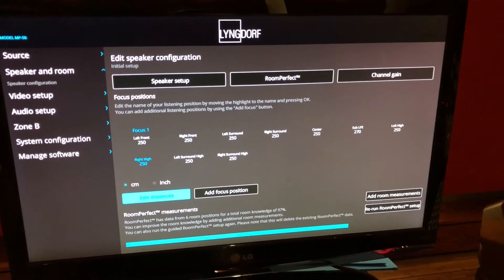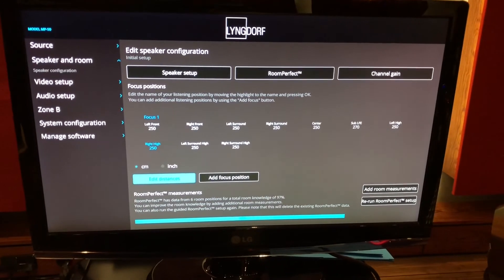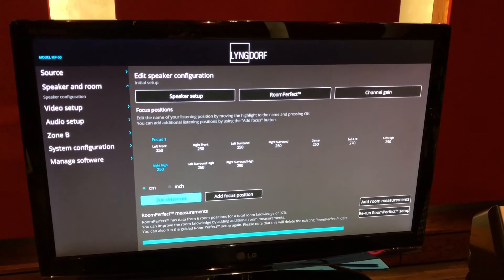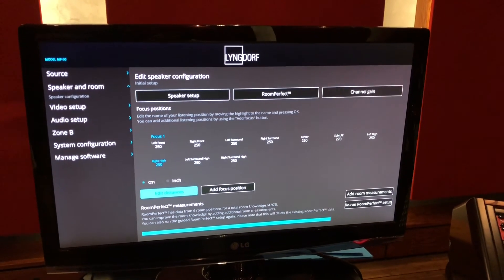After six measurements we see a room knowledge of about 97%. You can improve that with extra measurements, but this should be enough. You can set a focus position for your main listening spot, and you have one focus position and one global position. You can also bypass Room Perfect entirely. As I said, this room is already perfect — and with Room Perfect it's a slight twist, not a big difference. In the end it worked fine: a little more focused sound and less resonance at the listening position, but not the big improvement I was hoping for. Maybe in a bad room we'd get better results.